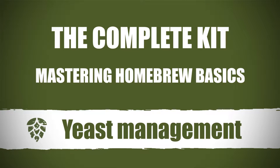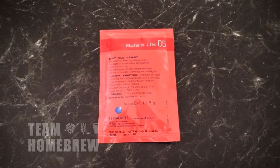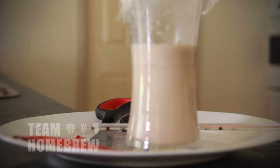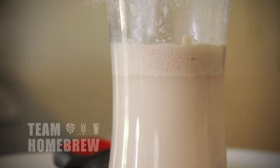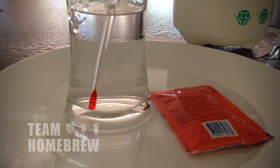Having a healthy yeast and enough of it is crucial for making great beer. You need 11 grams of healthy dried yeast to have enough mass to get in there and do its job. If your yeast is healthy, bugs and bacteria won't be able to take hold and impact your beer's quality. You need a premium brewing yeast, over 11 grams of it, and it must be within its expiry date.